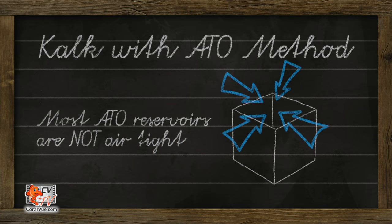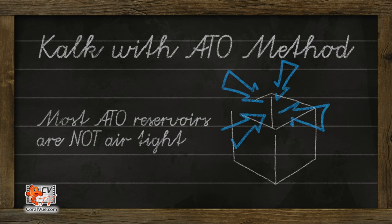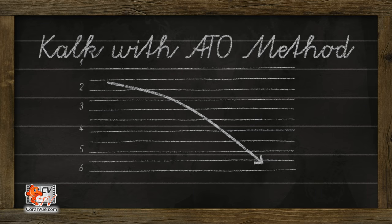Another drawback of the ATO method is that most water top-off containers are not airtight. Kalkwasser degrades and loses its efficacy when exposed to air.